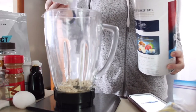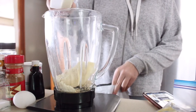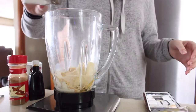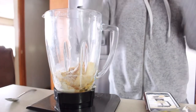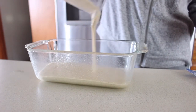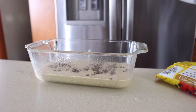Half a cup of oats — about 54 grams. One tablespoon of something — about 15 grams. Half a banana — 69 grams. Half to one scoop of protein powder — I'll do 18 grams. Two teaspoons — about 6 grams. One egg. A fourth cup — about 61 grams. A little salt, cinnamon, extract, a fourth teaspoon baking powder. Mix it up. Going into my smallest oven-safe dish — it won't fill it up much. Adding chocolate chips — about 10 grams maybe.